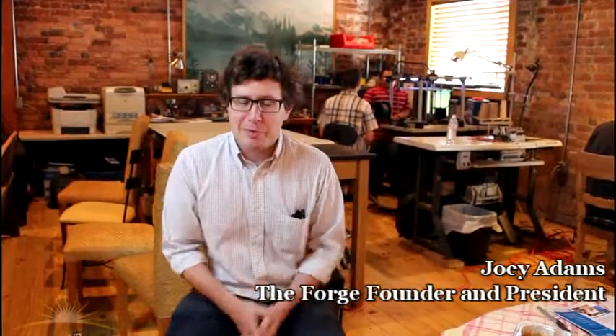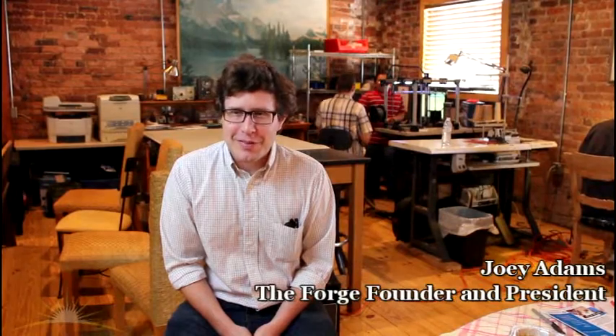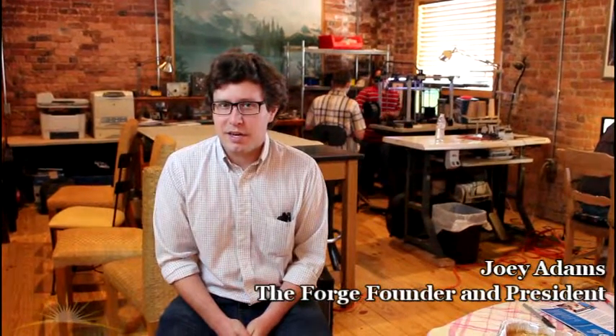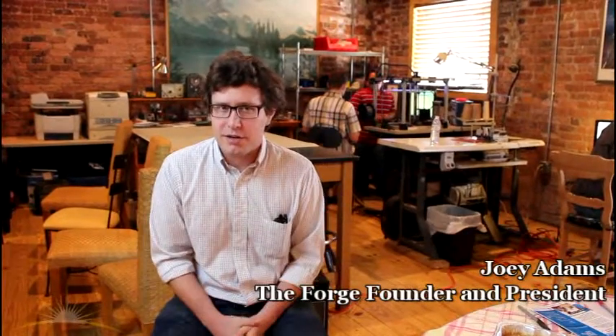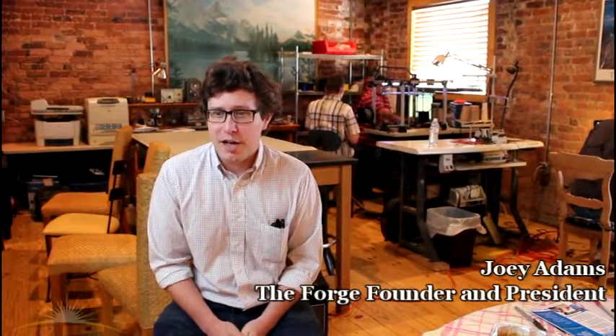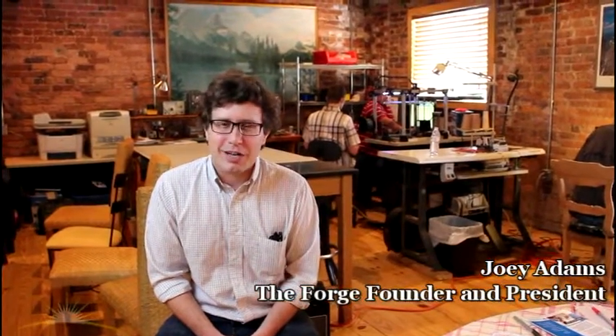People ask me what my project is, and my project is the Forge. It's helped me — I've learned a lot about running an organization like this and managing volunteers. We're up to about 150 members now, so that's always an increasing administrative challenge as well. But it's been great — it's been a challenge and we're still growing.